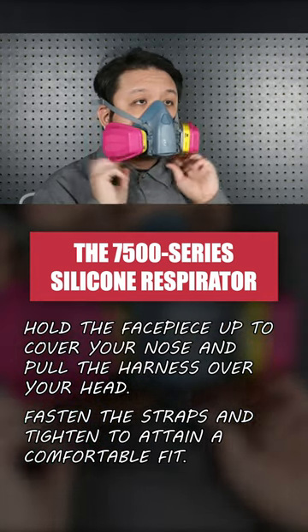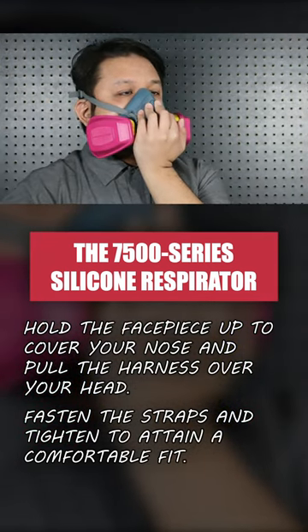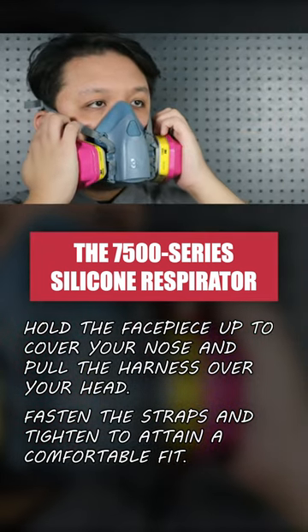Tighten the upper straps, then tighten the lower straps. Remember to perform a positive or negative pressure user seal check to ensure your mask is working properly.